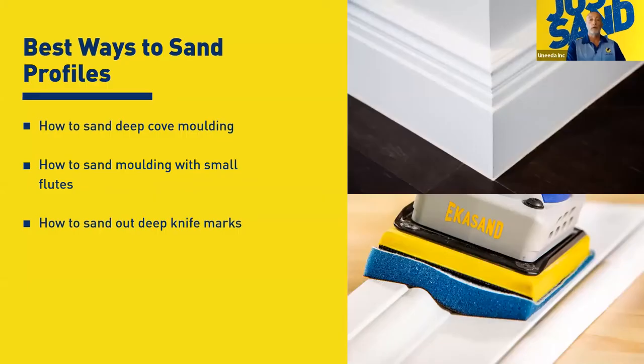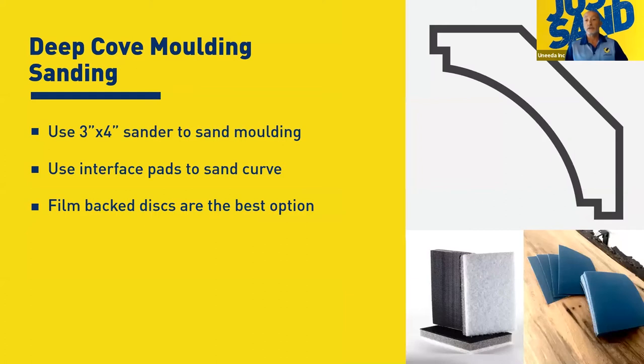Best ways to sand profiles: Sherry's going to discuss how to sand deep cove moldings, how to sand moldings with small flutes, and how to sand out deep knife marks. Cove molding has become more and more popular as we see more oven hoods — those deep deep coves where you've got to get in. If you don't have deep knife marks, you can take the 3x4 with a half-inch interface pad and medium block back foam abrasive and go down in there to take out a light molder mark or just open up the wood.